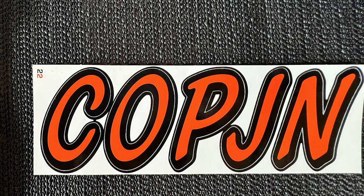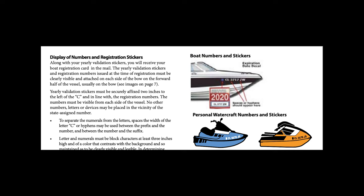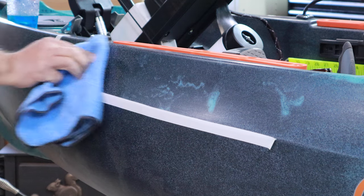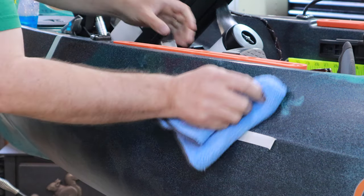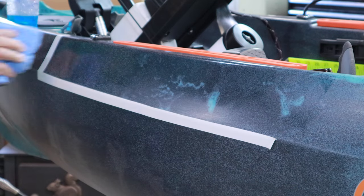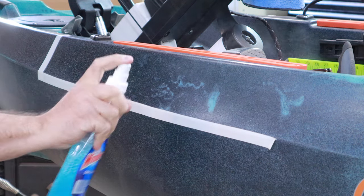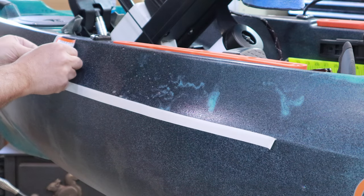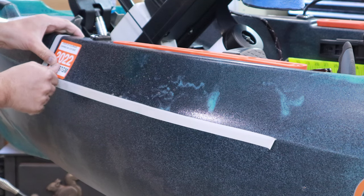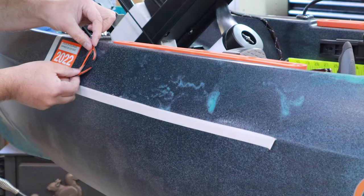Now I'll walk you through how I installed my registration stickers. Once I received the registration sticker, there were instructions on where to place it on the boat. I used some white tape to lay out the area where I wanted to put the stickers. Then I used some rubbing alcohol over the surface of the plastic to make sure it was really good and clean. You can use a little bit of window cleaner before you put the stickers on, which gives you the ability to adjust the decals after you put them on.